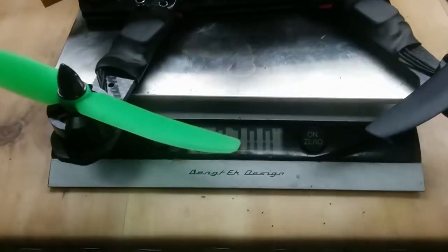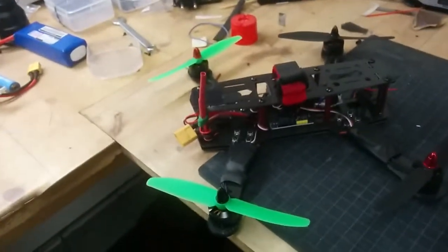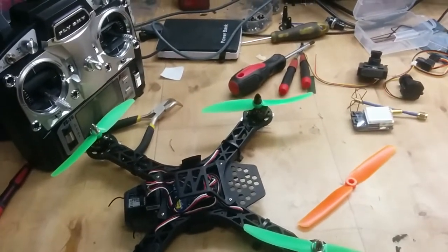The other frame comes in at 300 grams. So that's 44 grams extra for going from plastic to carbon frame. It is significantly lighter.